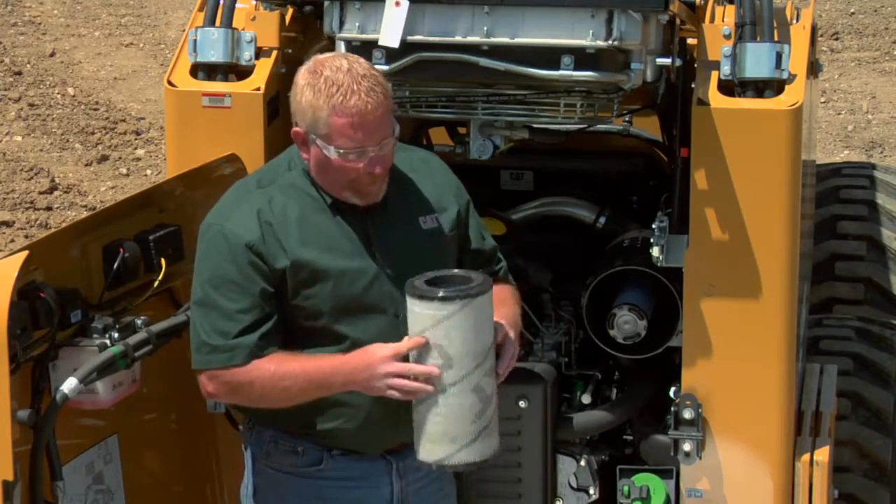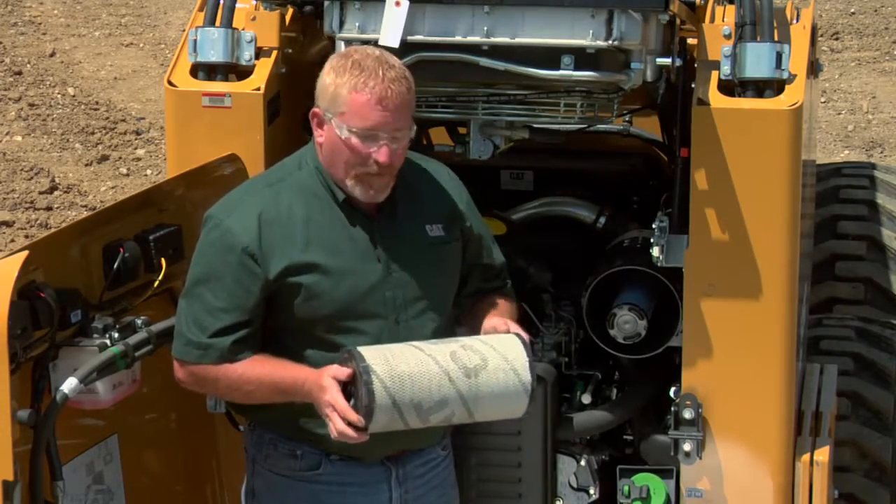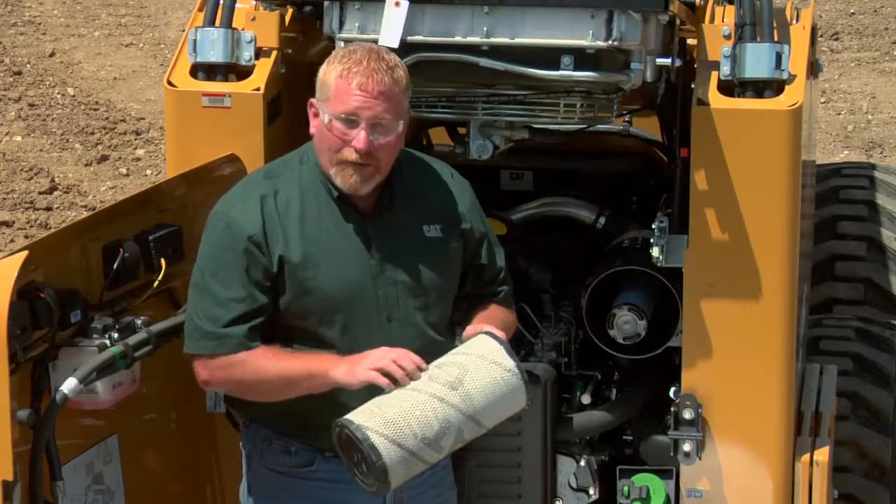Now this filter we can clean periodically. You never want to bounce the filter against the ground or against the loader at all — what that can do is fracture the paper inside.